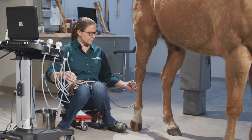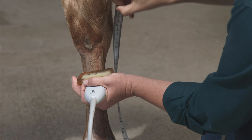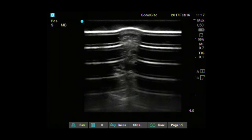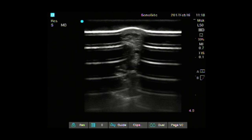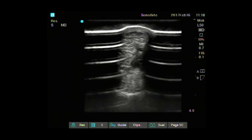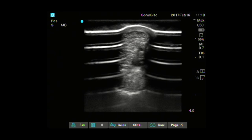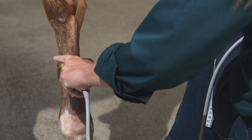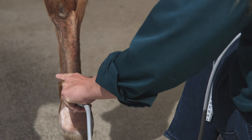Once I get to about 18 to 20 centimeters distal from the point of the hock — that's what I use my measuring tape for — the lateral splint bone is small enough that you can see the entirety of the suspensory ligament from the back of the leg. At that point, I swing around to the back of the leg and continue scanning the mid-body of the suspensory from that angle, all the way down to the split in the suspensory.